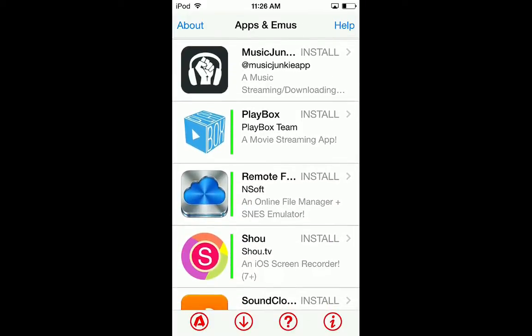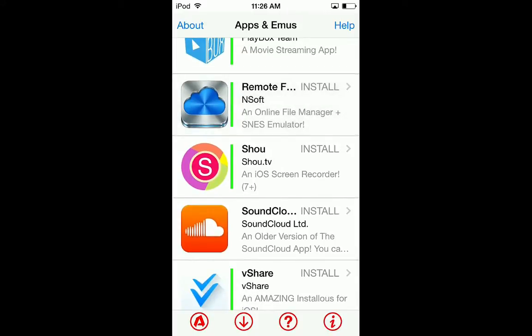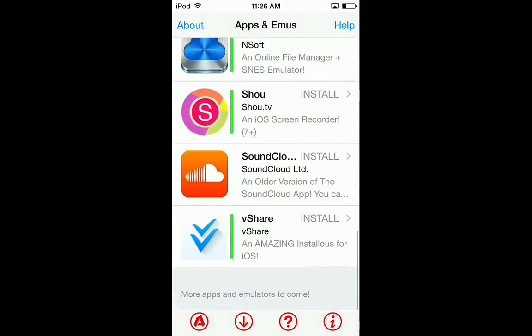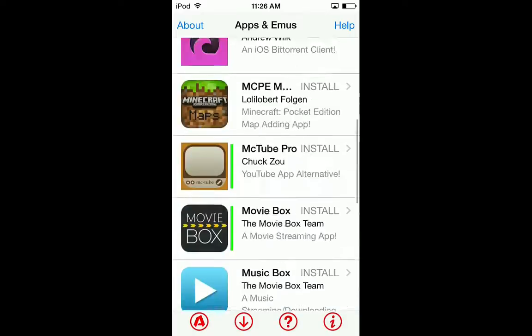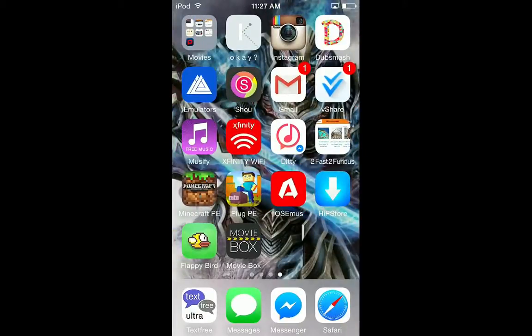There's also PlayBox, an online file manager plus, and a SNES emulator. That's pretty much it. I'm not going to go into Movie Box for copyright reasons. Leave a comment below and subscribe - peace!